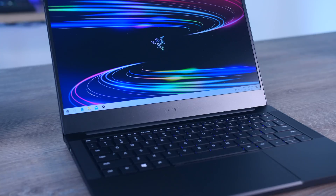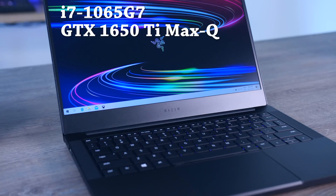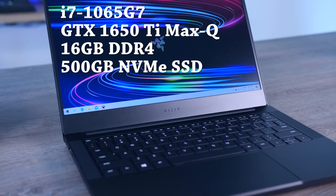You can still buy a 60 Hz version in some regions but the price difference is actually very small, and as you will see later in the video this new faster panel is just better overall. Unfortunately it didn't get any cheaper. For this exact model that comes with the Intel Ice Lake i7, 1650 Ti Max-Q, 16 gigs of RAM, 500 gig SSD and 120 Hz Full HD display, you will have to spend $1,800 or 2,000 euros. So yeah, let's see what you get for that money.